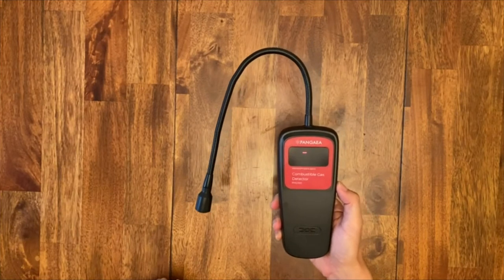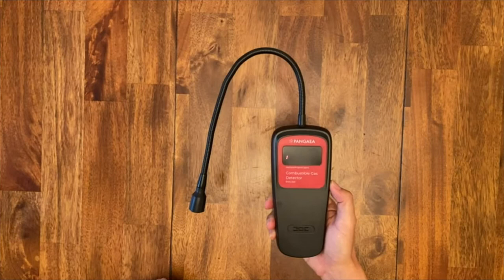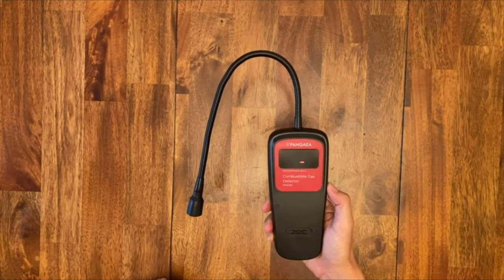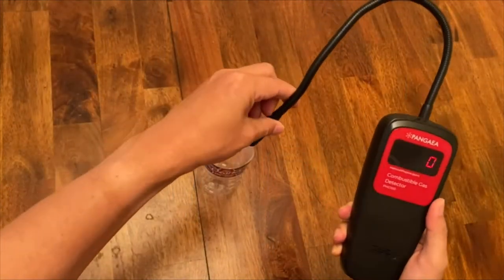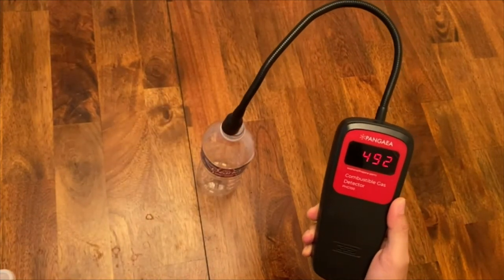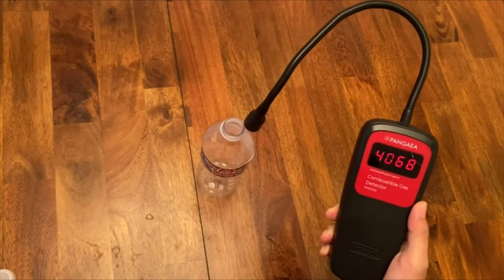Wait a few seconds. When you see zero on the LED screen, you will then hear a tick sound from the speaker. Now it is ready to detect. Move the probe closer to the opening of the bottle — you will then hear the ticks get faster and the digital display changes quicker, showing the gas concentration level in PPM.